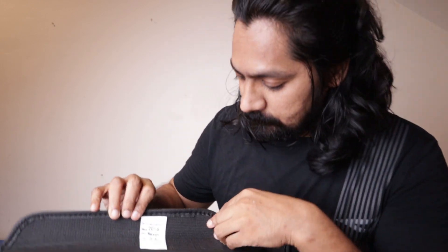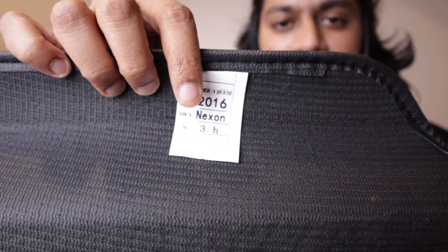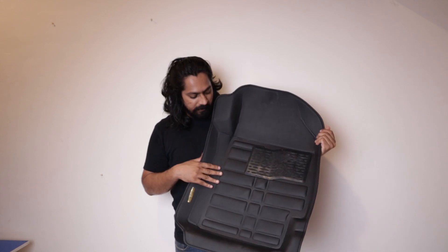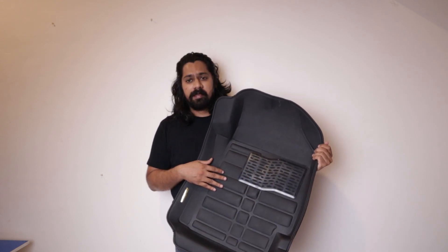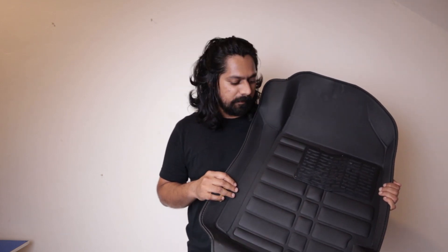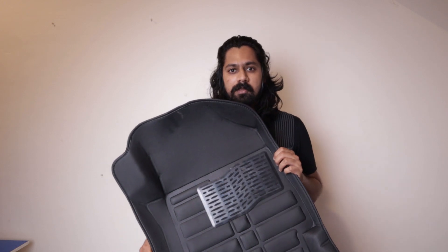And surprise, surprise — if you can see, this is labelled as 2016 Nexon. I don't know if much has changed regarding the mat of the Nexon from 2016, the pre-facelift version, to now. This is a surprise and I hope this mat fits well onto my car. Otherwise, due to lockdown, all the exchange and return stuff would be really difficult. So let's just start installing the mats onto the car and I'll show you how it looks after installing.